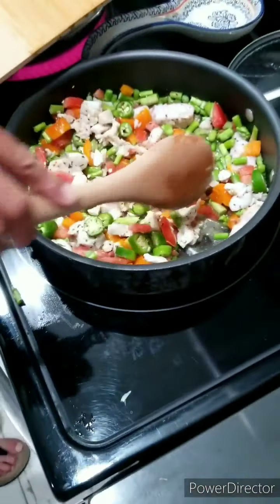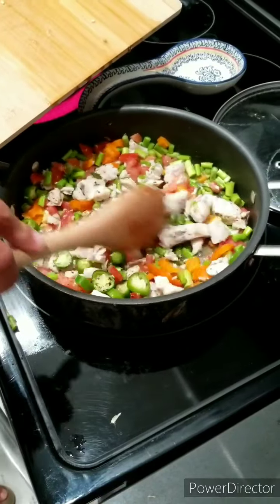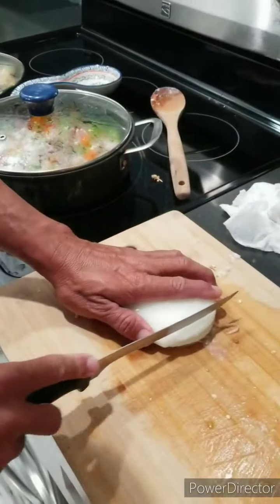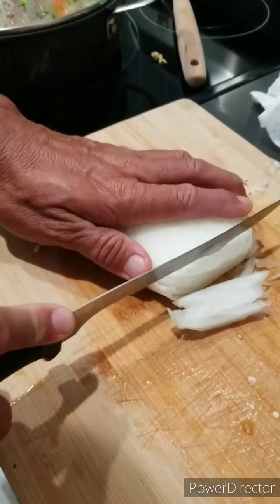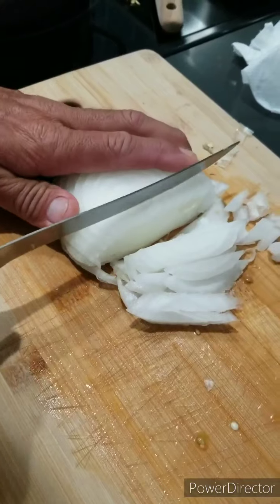Look at that redfish cooking up in there — all I had it with was salt, pepper, and some virgin olive oil. Then we're gonna cut up some onion. Can't forget the onion — this is what's gonna give it even better flavor.